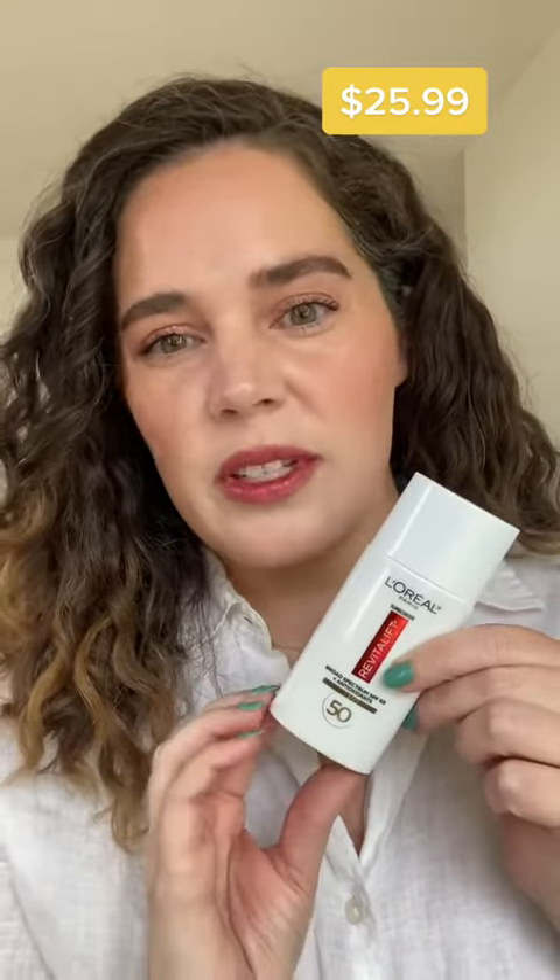This is fragrance-free but does have sort of that typical sunscreen scent. It is not water-resistant, but it does have the additions of vitamin C and vitamin E, which are antioxidants to help neutralize free radicals.